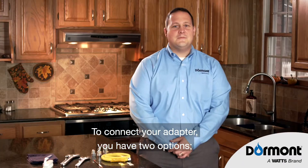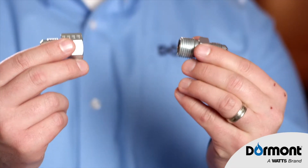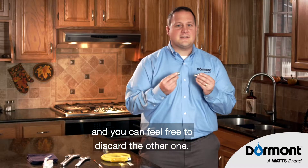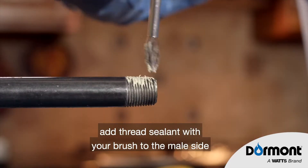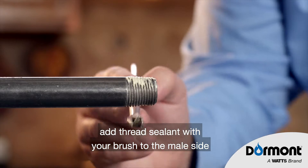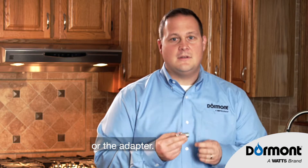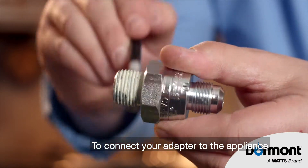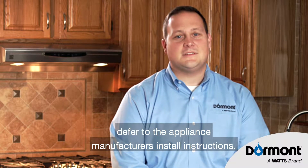To connect to your adapter, you have two options. One of these will fit, and you can feel free to discard the other one. When you find the right adapter, add thread sealant with your brush to the male side, regardless of whether it's on the appliance or the adapter. To connect your adapter to the appliance, defer to the appliance manufacturer's install instructions.